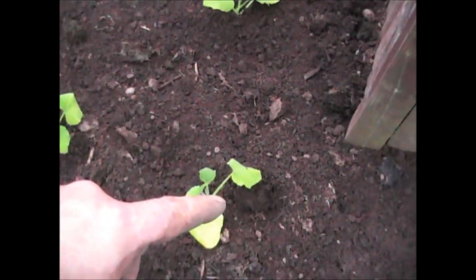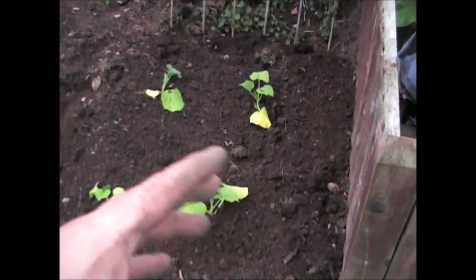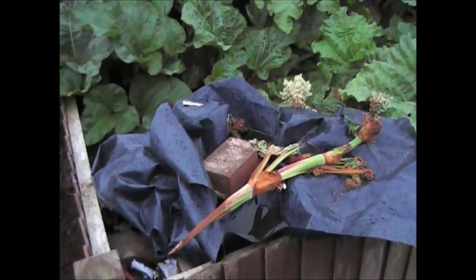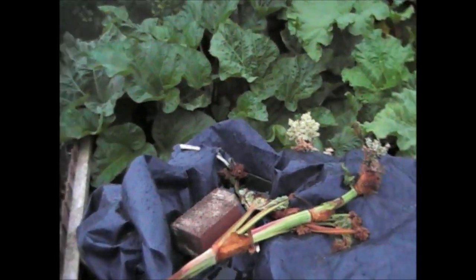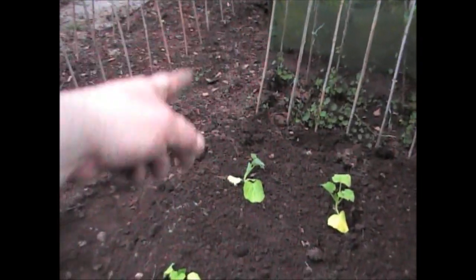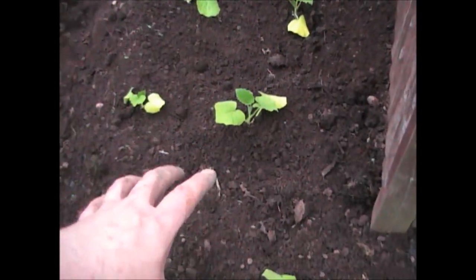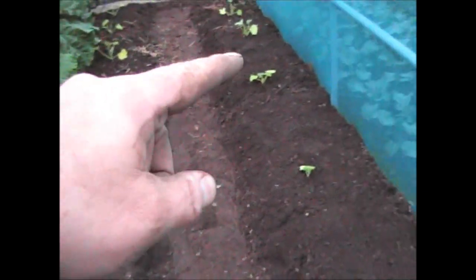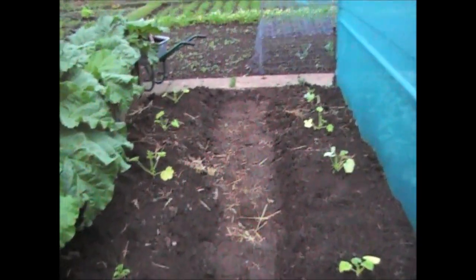Then I've just put six butternut squashes down this side. What I'm planning is, like they did last year, I'm hoping these will grow into the rhubarb box there because there's no rhubarb here at all, and by the time they grow in there the rhubarb has typically died off — so I'm kind of dual-purposing the ground. They can also grow down the back there or along the beans. So at this end we've got the butternut squashes, then three pumpkins here, four pumpkins here, and at the top, a bit closer together, we've got the courgettes.